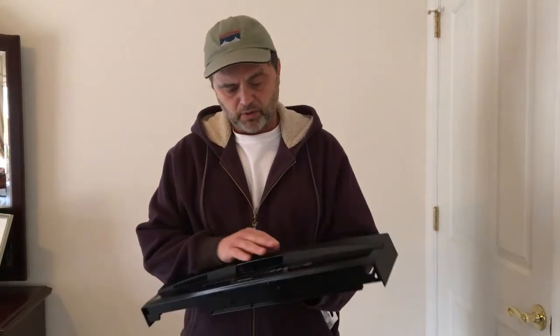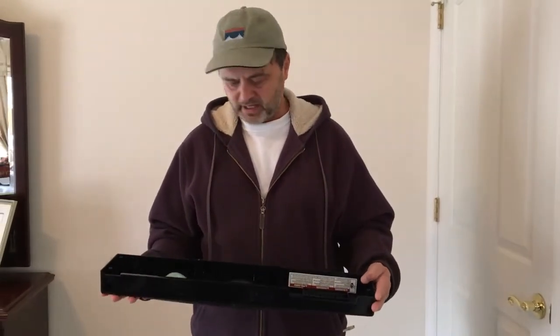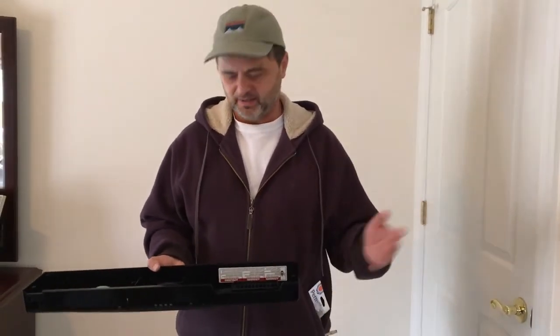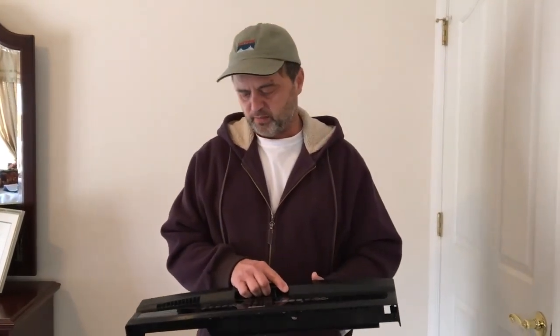I think they make this same dishwasher model without the turbo zone feature - it otherwise looks the same, so replacing the console on that version should be the exact same process. This wasn't step-by-step while actually doing it, which would have been better, but I'm a little superstitious about filming while working on things. I hope this is helpful if your dishwasher is acting up and you don't want to spend $500 or more on a new one when the dishwasher itself works fine.